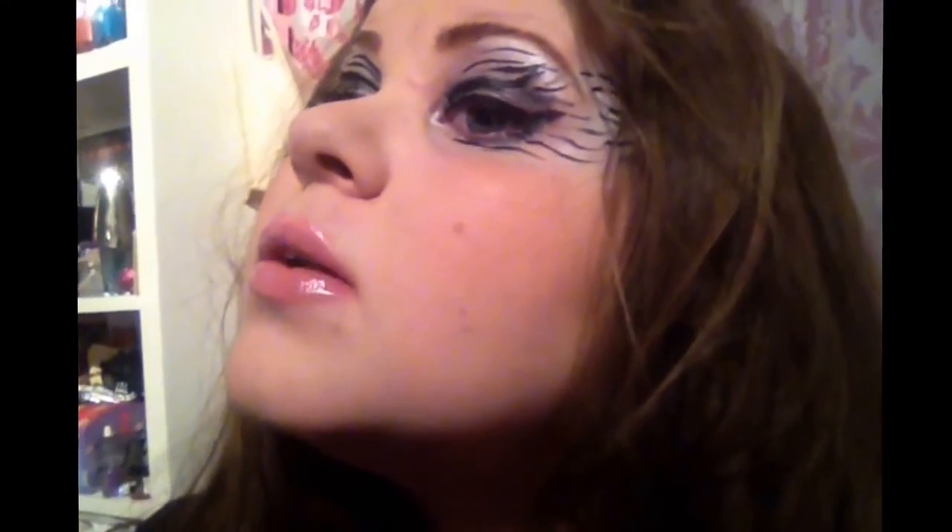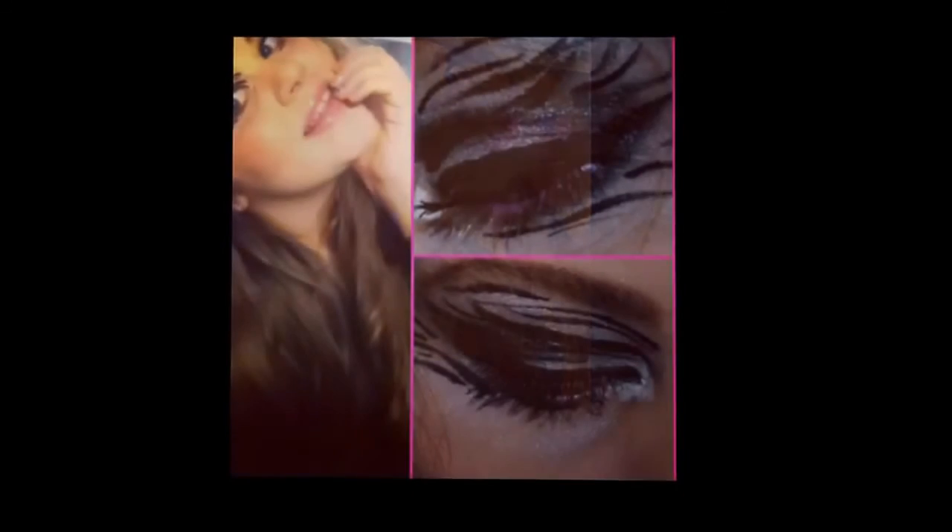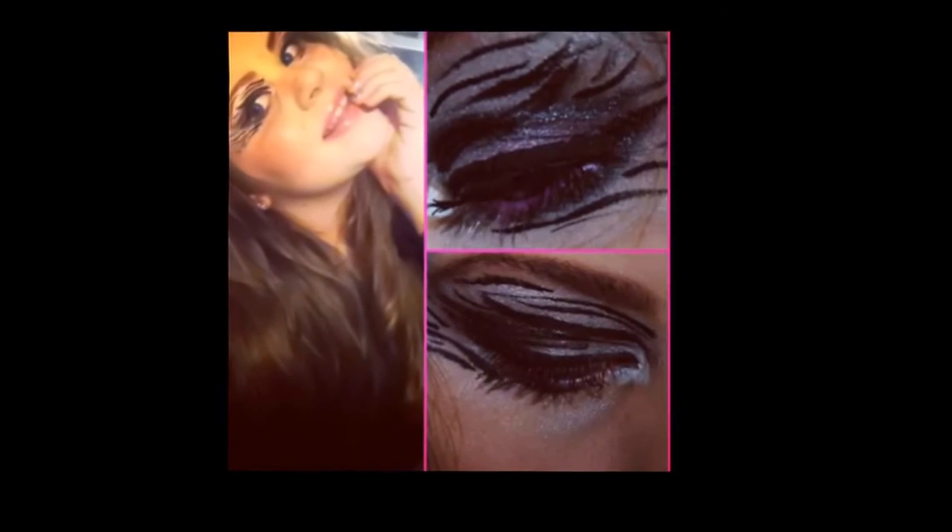Just finished the makeup design. I wouldn't recommend this look for just a normal day out — maybe for a party, like a fancy dress party. But this is what it looks like at the end.